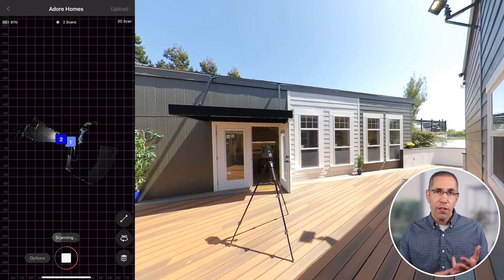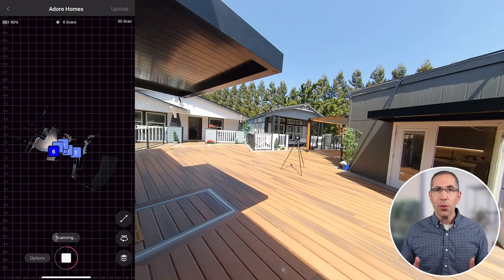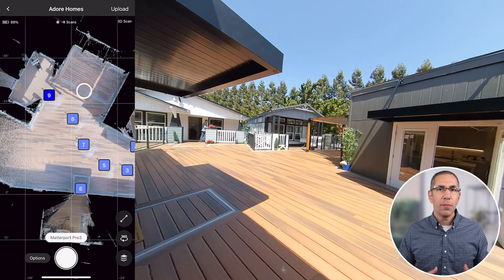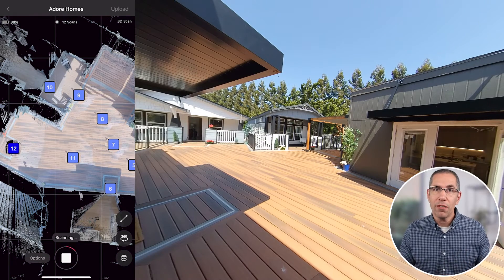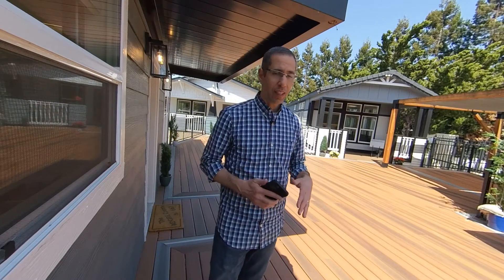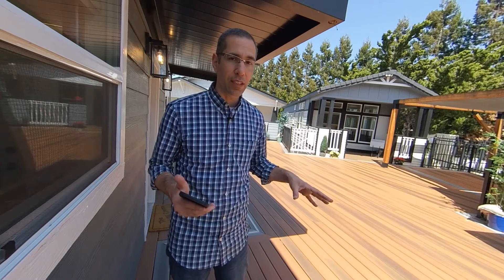As I'm scanning, I think about navigation and fleshing out the complete 3D model. My path of scan positions is pretty natural, making the visitor experience as intuitive as possible. Although the Pro 3 has great range, you can still see some black spots and dithering underneath the gazebo — I really should have added another scan position closer to it. Outdoors it's wide open, so I don't need to scan only every 5 to 6 feet; I can take much bigger steps between positions, maybe even 30 feet. As a result, I was able to cover this entire deck in only 13 scans, very quickly.